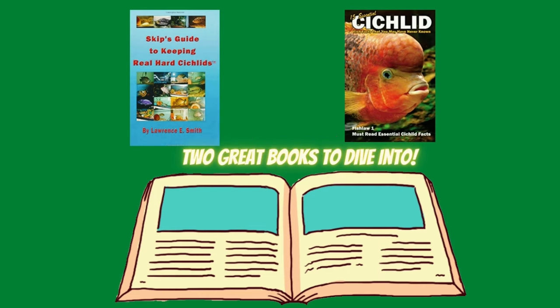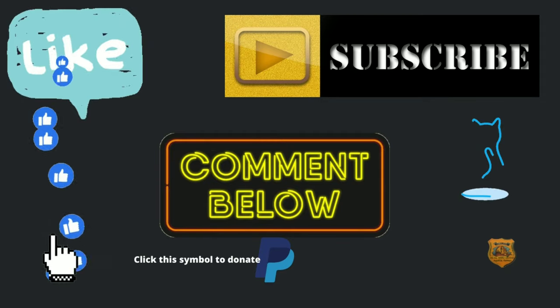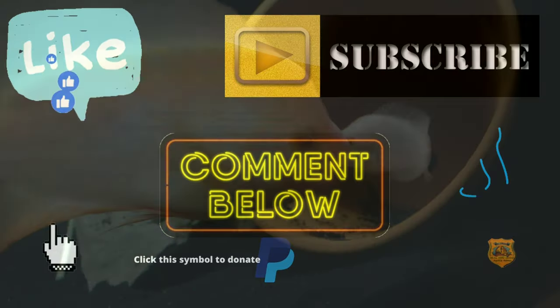You'll find awesome aquatic products like boots, t-shirts, and much more. Thank you. And if you want to make donations to this channel, click the PayPal button in the upper right-hand corner.